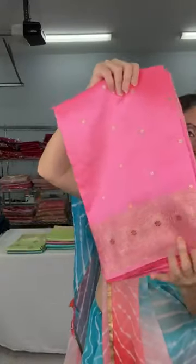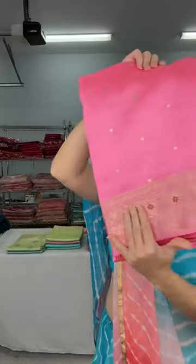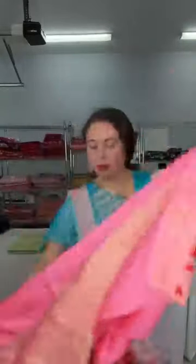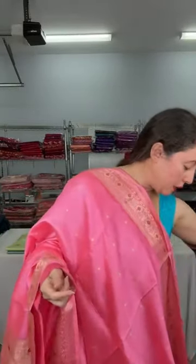The sarees come with the same color blouse piece but you can contrast with different color blouses. I have several colors — just showing the designs and patterns. This is a pink color — true pink — with gold border and red Meena work. Look at the pallu. The blouse piece is the same color, and the small booty motif is all over the body.